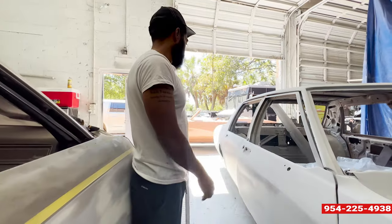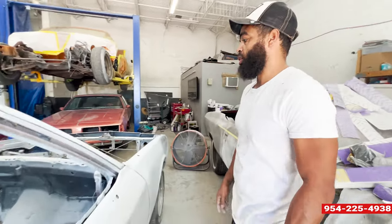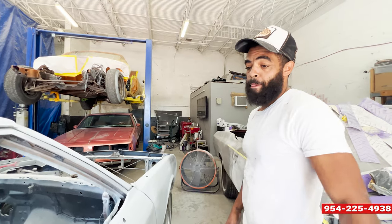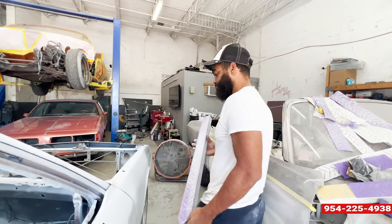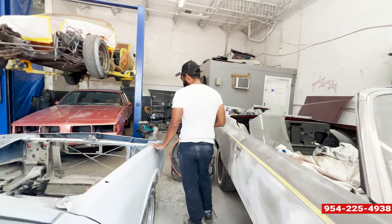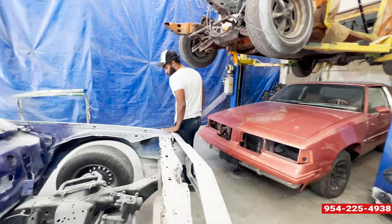I'm gonna finish sanding this with 320, sand it with 400, take it outside, wash it, stuff it, and then it's ready to paint. This car is going purple. A couple of days and you guys will be seeing this car online.